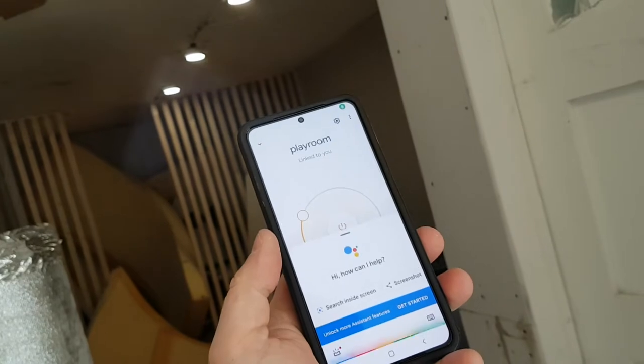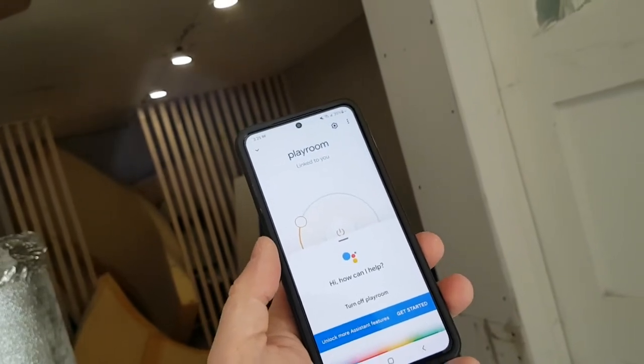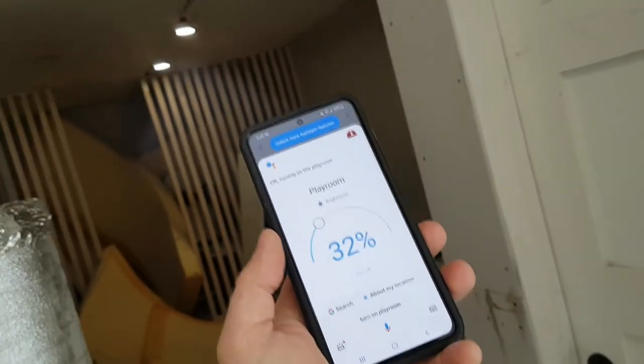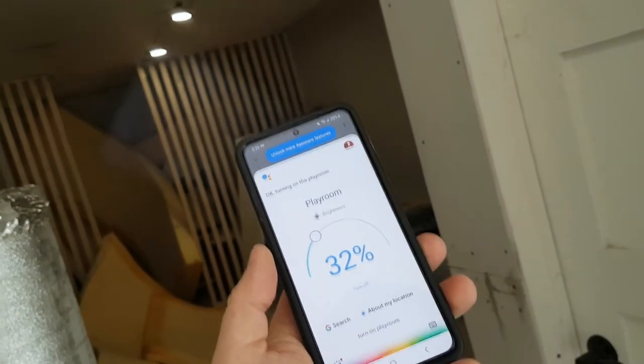Hey Google, turn off Playroom. Hey Google, turn on Playroom. Hey Google, change Playroom brightness to 100%.